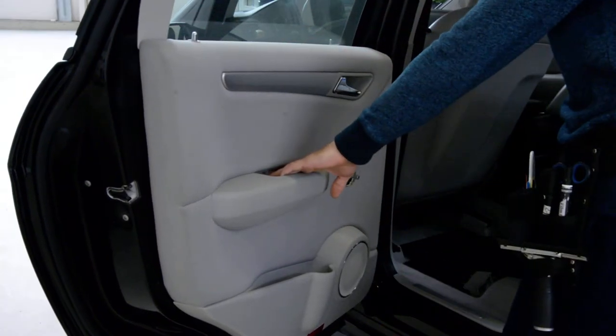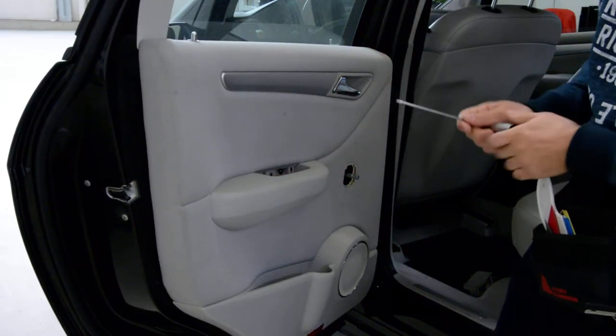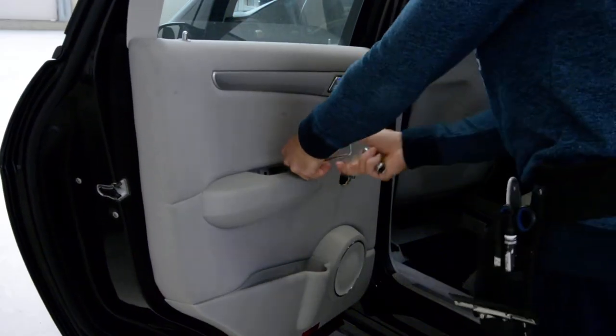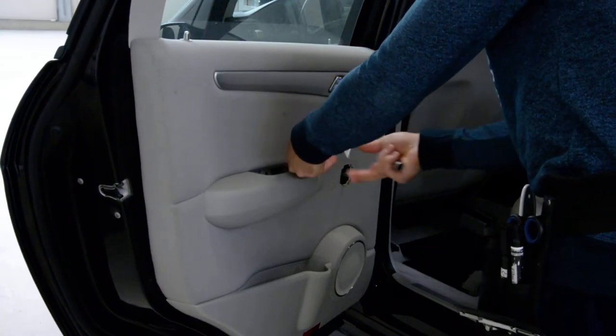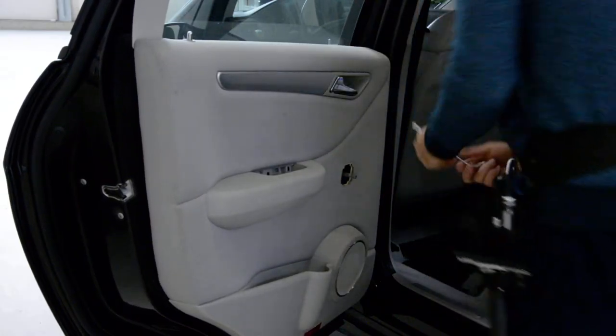After that you have here 2 screws, T30. Remove them.